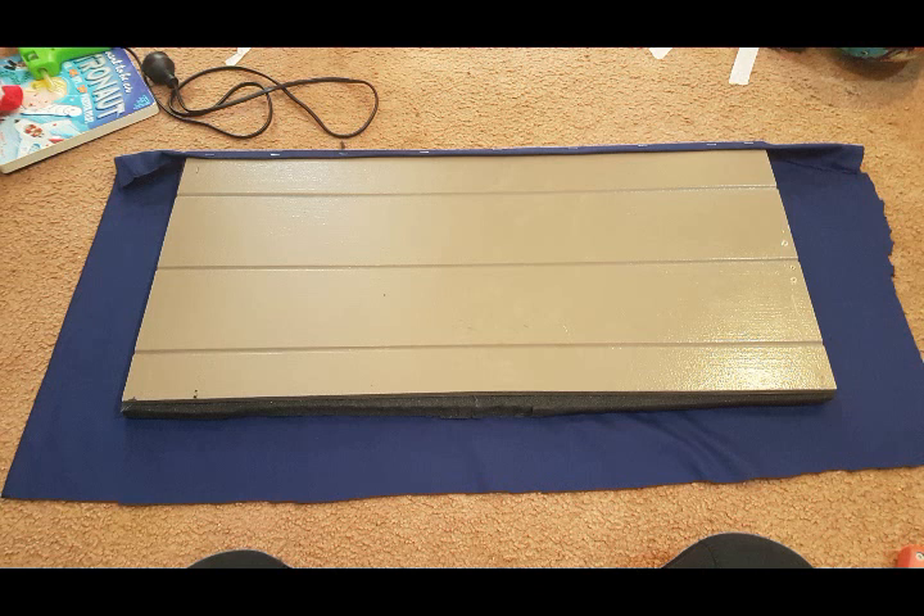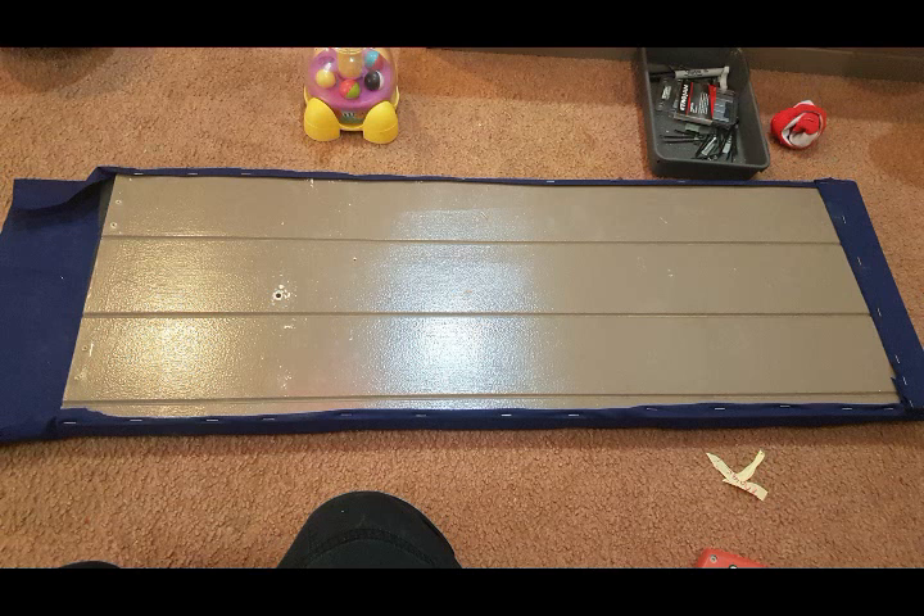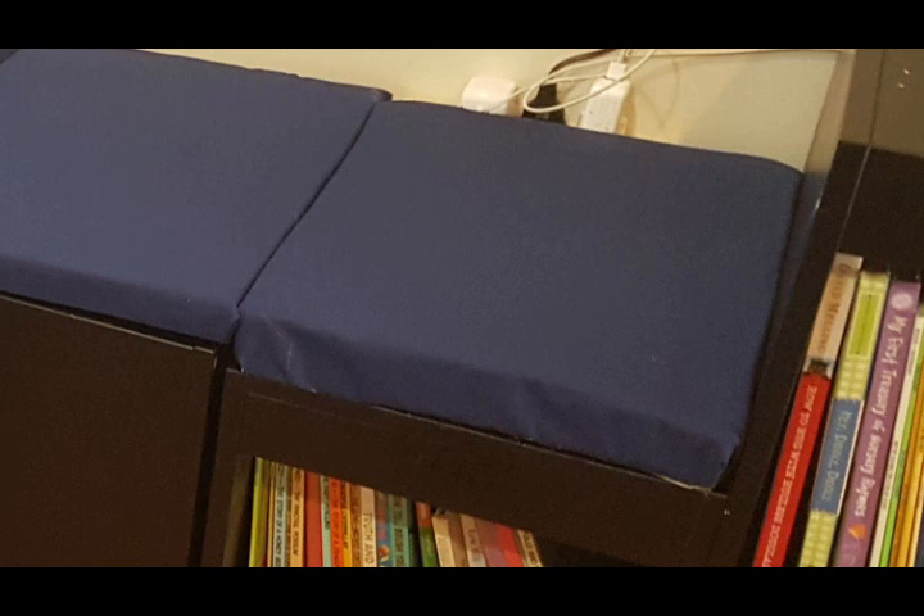I'm using leftover pieces of foam to make a cushion on the bookshelf so that the seat extends all the way across. There's a slight height difference, but using two layers of foam works well to even it up. Lay the foam on top of the navy fabric, then lay the seat lid on top. Cut the fabric so there's about a two inch overhang on each side. Fold the edge of the fabric over once and attach it to the bottom of the seat lid using a staple gun. Repeat the process for the ends. For the extra cushion, I used hot glue along the underside and glued it directly on top of the bookshelf.